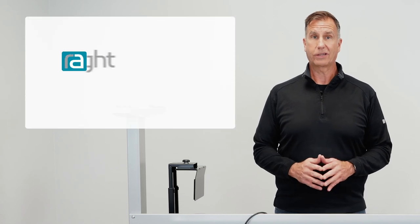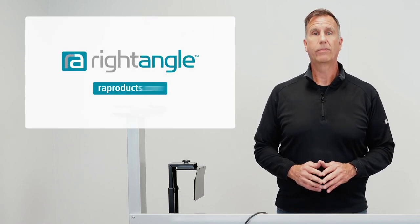If you have any questions, please contact us at RAProducts.com. If you like this video, please click the like button and subscribe. Thanks for watching.